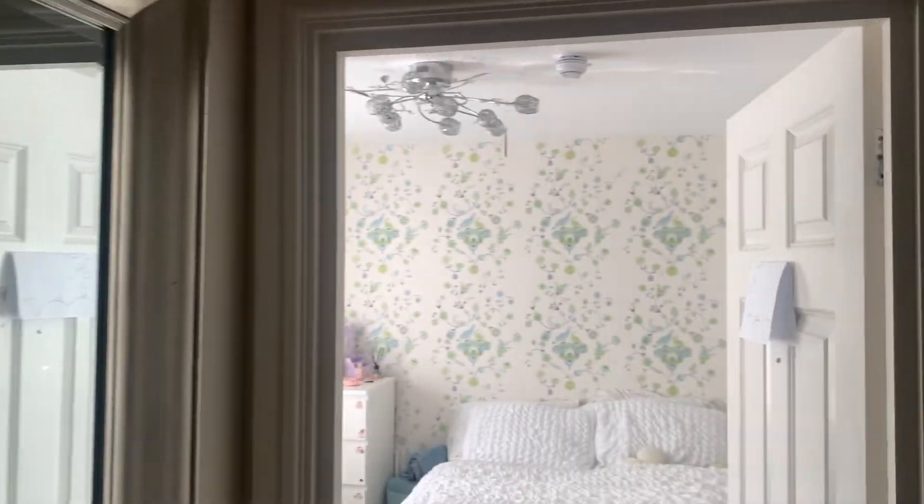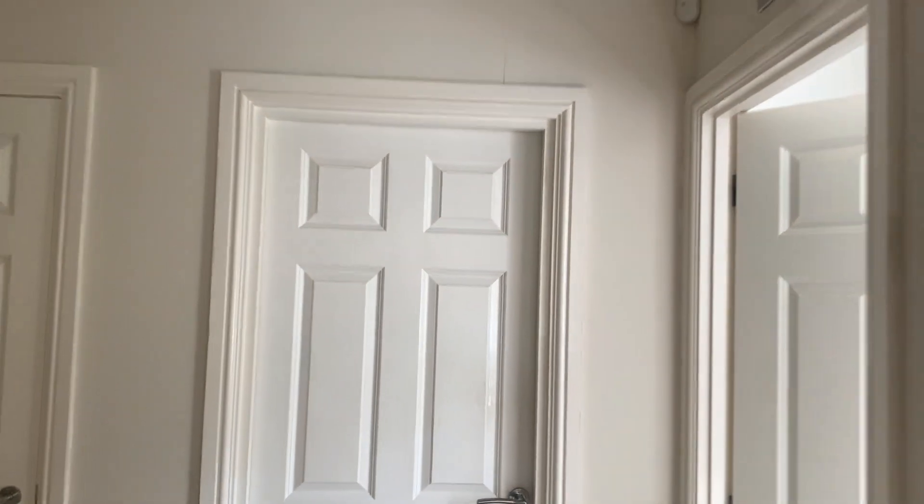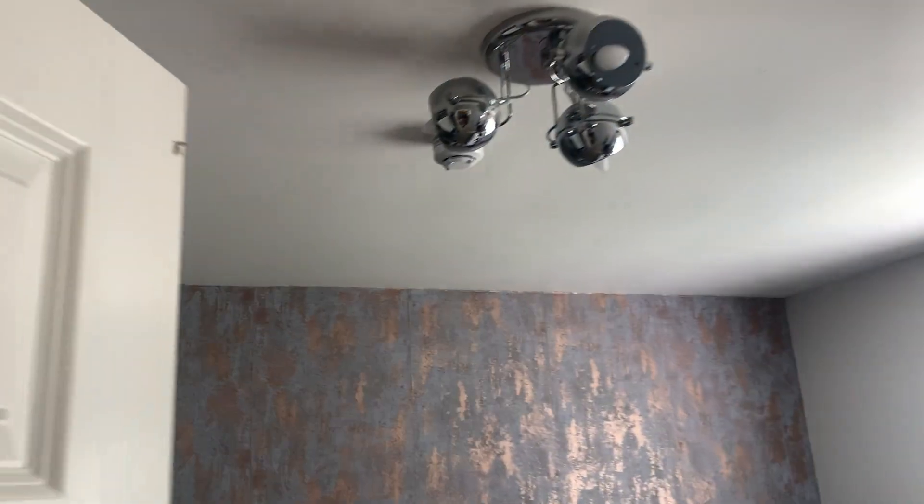Utility room — still got that just up there, of course. And another change: that is now a Soteria multi-sensor in the rear bedroom. The rest is the same. And I cannot forget the heat sensor — that's the same as well.